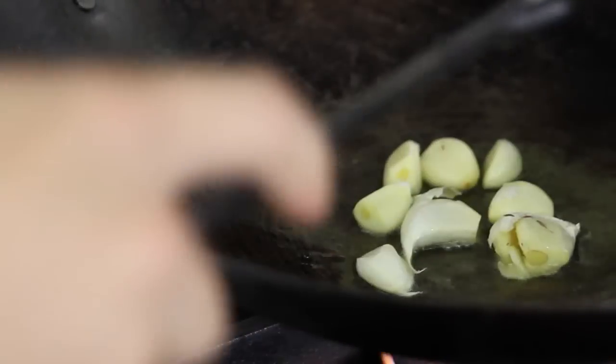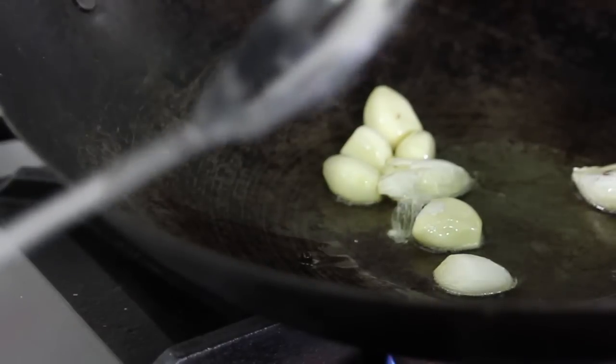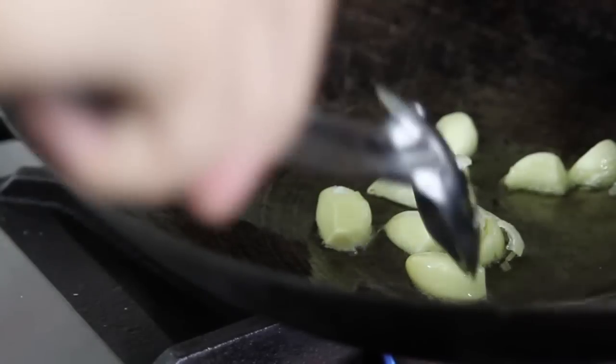Woks are really good for doing fried stuff like fried rice. We put in the garlic first — crushed garlic. The reason why we don't chop it is so it won't burn. We start it on low heat so the garlic won't burn. Then we add the onions.